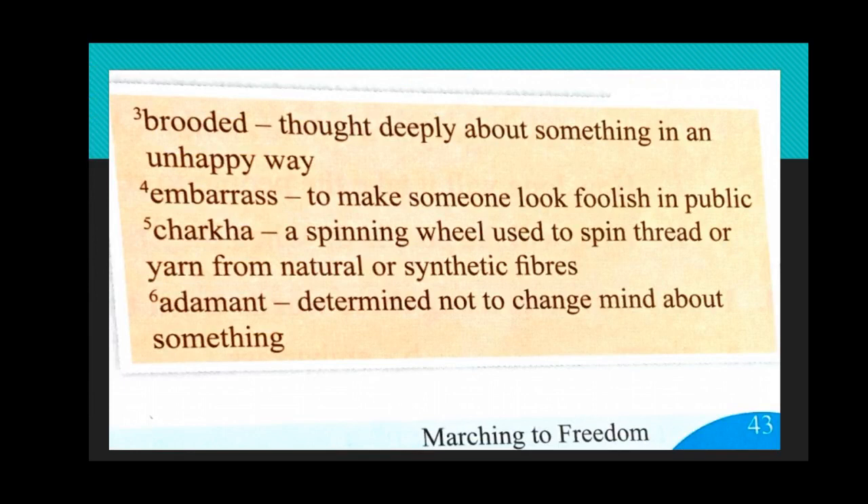Next word: 'brooded' — it means thought deeply but in an unhappy way, like Dhani thought. Then 'embarrassed' — to make someone look foolish in public. 'Charaka' — a spinning wheel. With Gandhiji, we will always see the charaka, which he used to prepare his own cloth, khadi cloth. Then 'adamant' — hattavadi — determined not to change your mind about something.